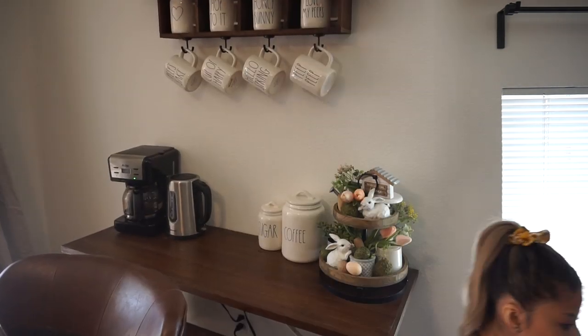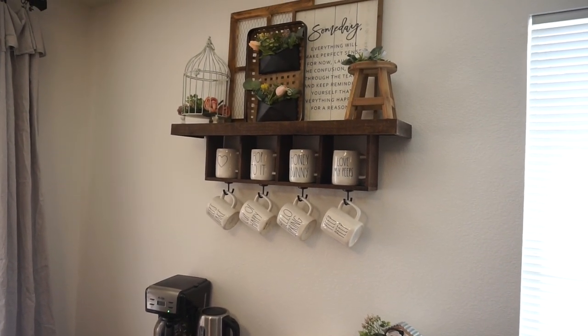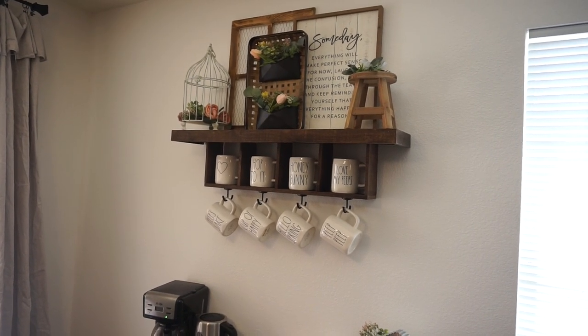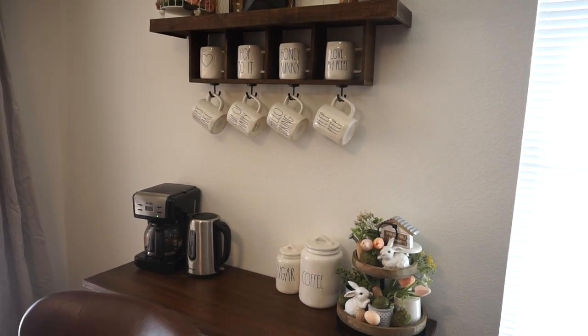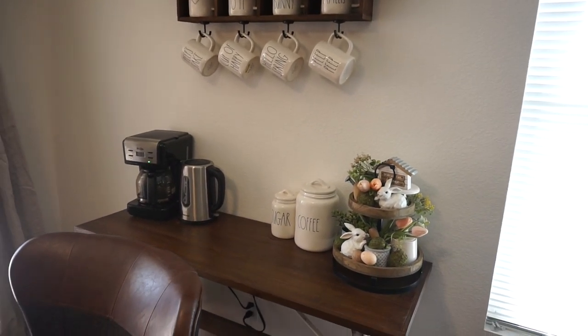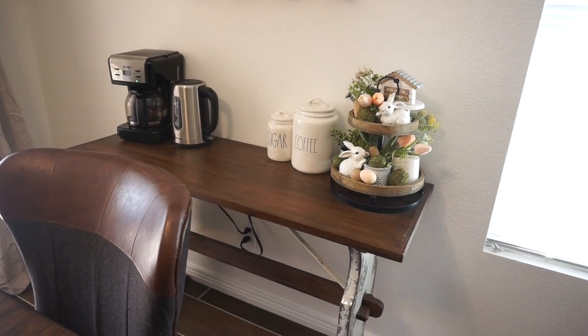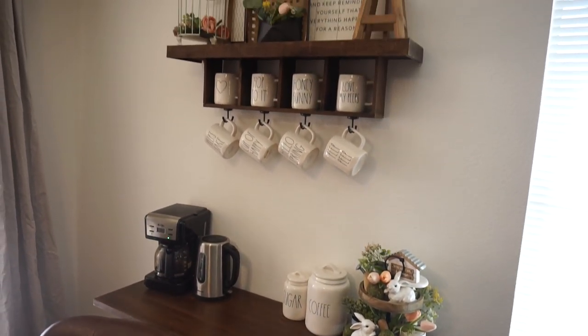This is what the coffee bar ended up looking like and I absolutely love how everything turned out. It really reflects what I was going for — a garden theme, a little warmer and less chaotic, with a pop of coral throughout. Now I need to come up with a centerpiece for my dining room table that matches this theme.